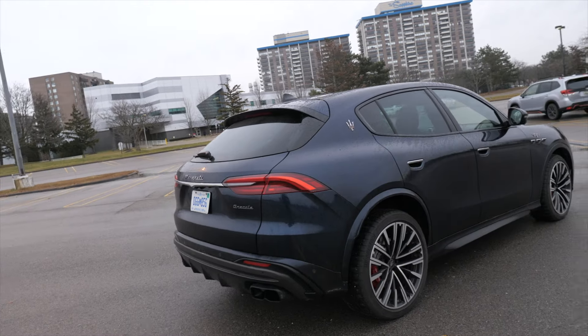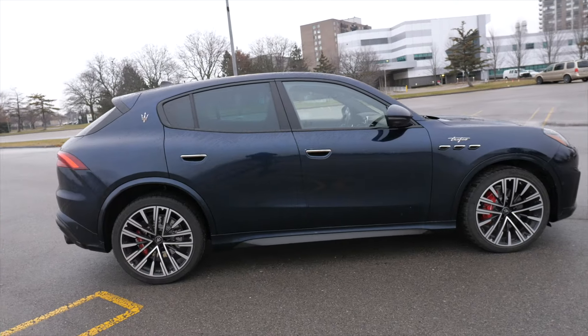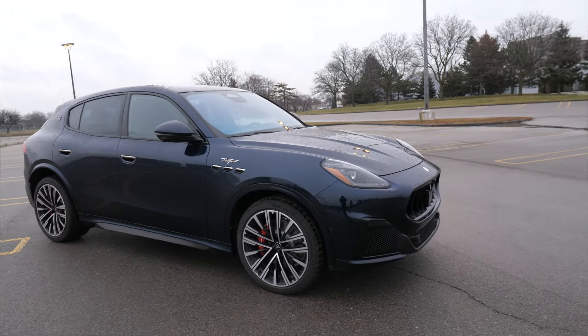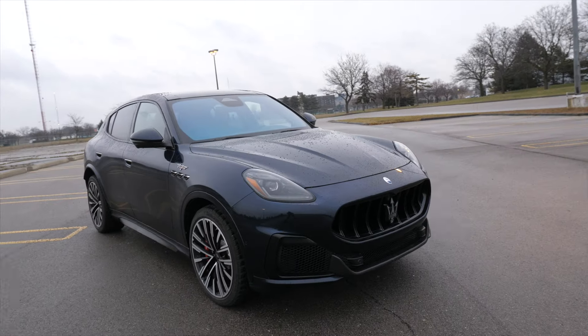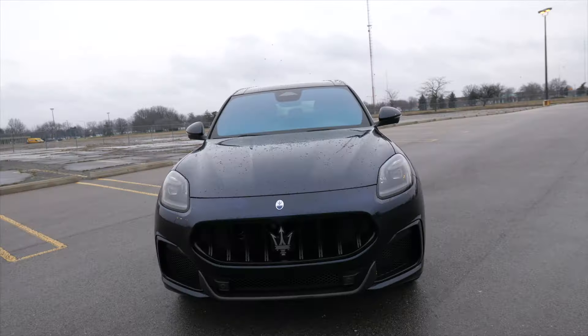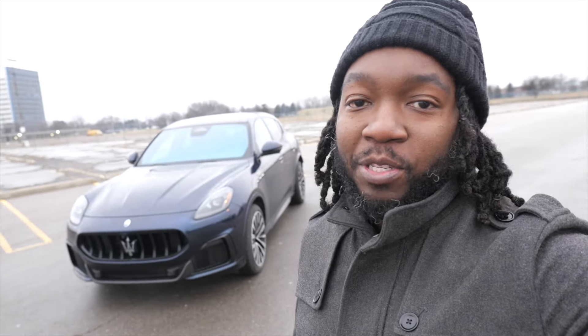And this thing has been a pleasure to drive. So nice. This SUV isn't just a regular SUV — it has the heart of a champion. By heart of a champion, I mean we got a supercar engine up under the hood. We got the heart from the MC20 — that's Maserati's new supercar. Before we begin, don't forget to like, comment, subscribe, hit the bell, browse the channel. Let's jump into it.